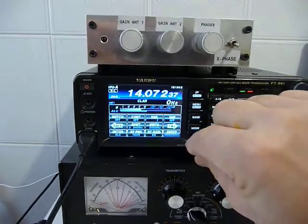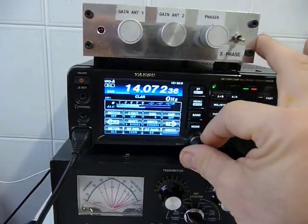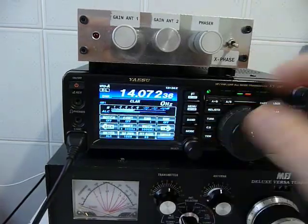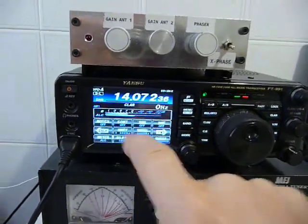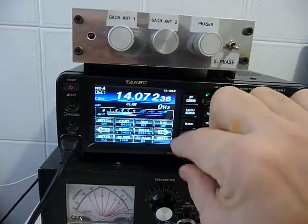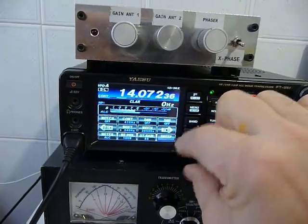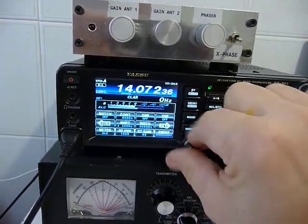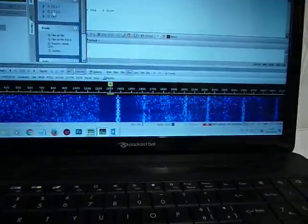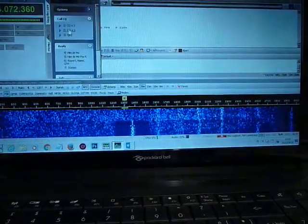Now we will try to use the filters to reduce the QRN with the digital noise reduction. It is impossible because it cuts the noise but the signals as well. With the contour we can try to do something but no useful effects at all. You can see on the screen some noise but the filter cuts the digital signals as well.